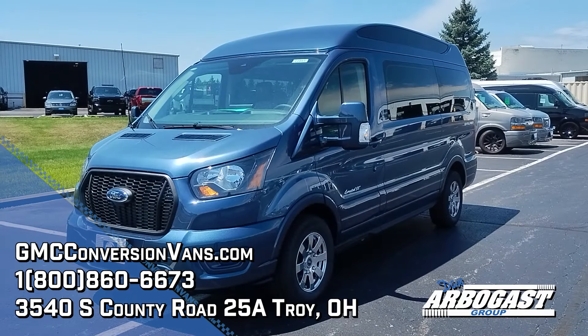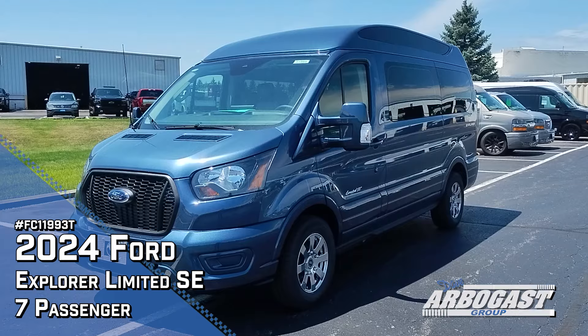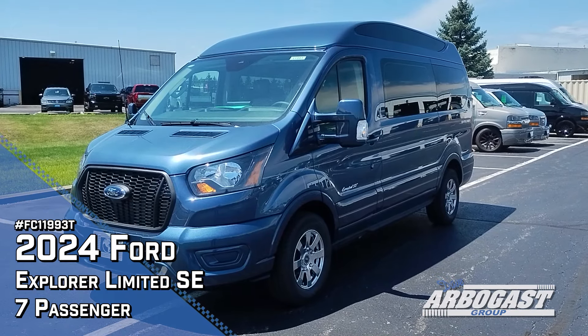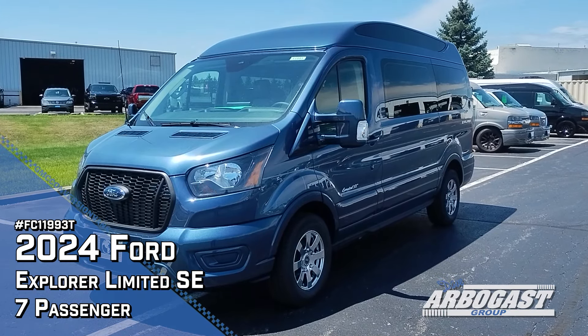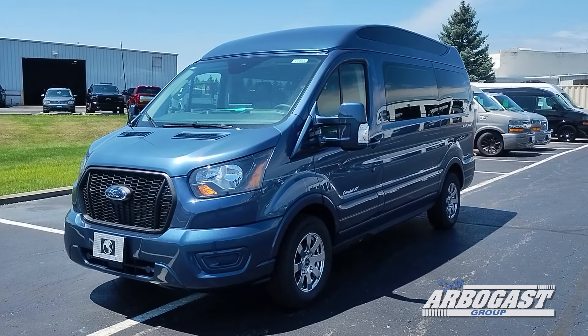Good afternoon, this is Garrett with Dave Arbor Gas Conversion Vans, and today we're going to be taking a look at a 2024 Ford Transit Conversion built by the Explorer Van Company based out of Warsaw, Indiana. This is a seven-passenger high-roof example.